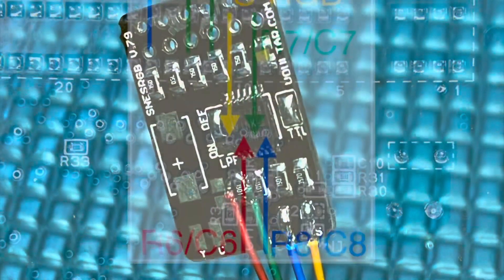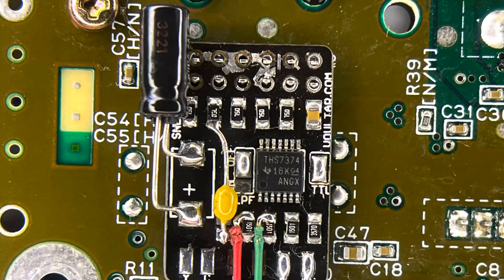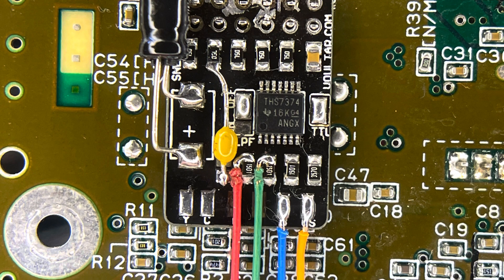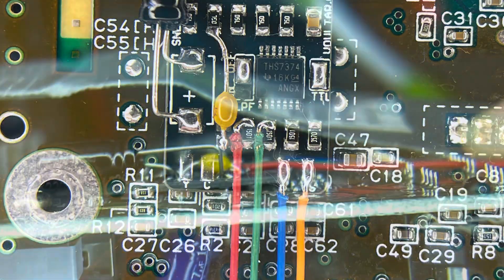I figured out where everything is supposed to go, and even having to fix the RGB bypass board with missing components, I got some stuff from a Console5 S-Video restore kit and just threw those components on to restore it.